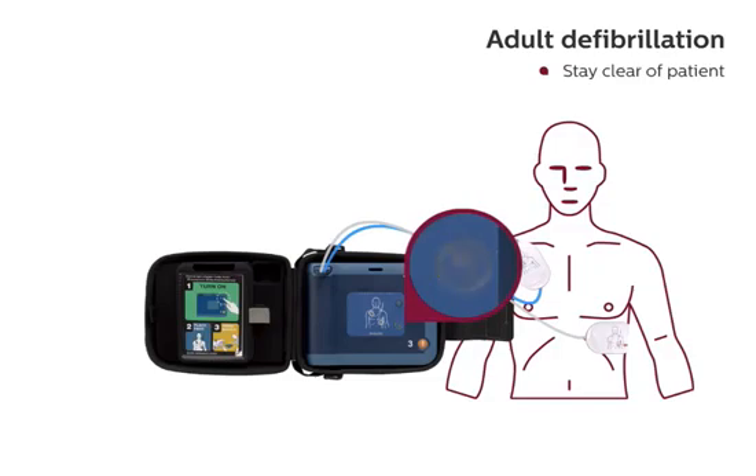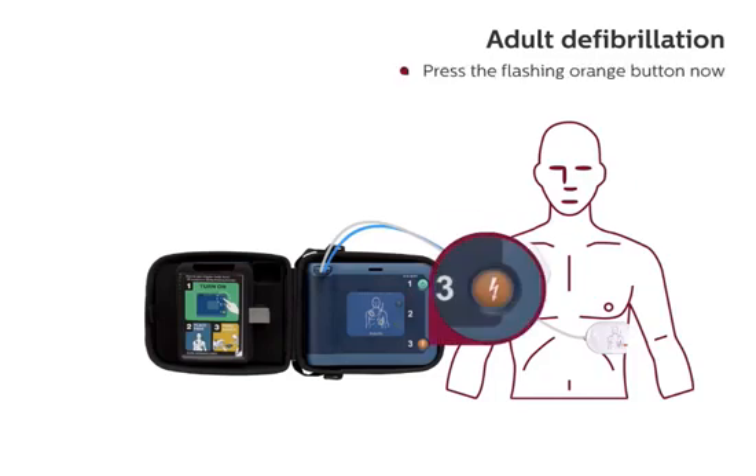Stay clear of patient. Analyzing heart rhythm. Stay clear of patient. Analyzing heart rhythm. Shock advised. Stay clear of patient. Press the flashing orange button now.